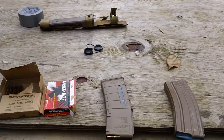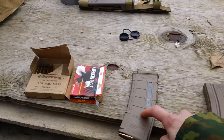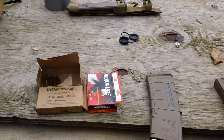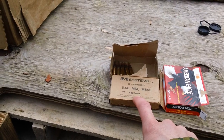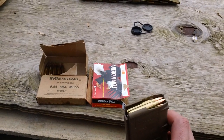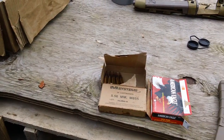Hey guys, we're back here again. I got the tan P-mag loaded up here — 10 rounds in this magazine right now. We'll be doing a quick rapid shot using the rifle-length A2 position lower. I'll be using the American Eagle and also the IMI green tip. The ammo first in the gun is the American Eagle — five rounds of that, and five rounds of the IMI green tip.